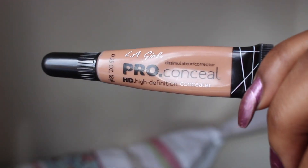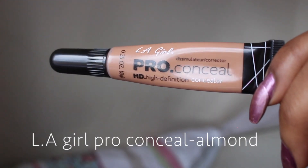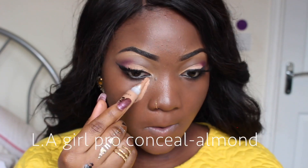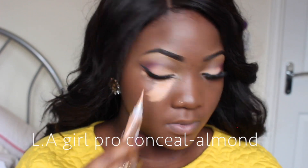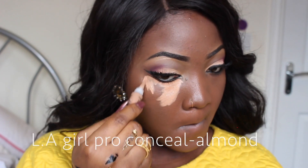To conceal my face, I'm going to be using my LA Girl Pro Conceal concealer in Almond, and I'm just going to be concealing underneath my eyes, my forehead, my T-zone, and my chin.